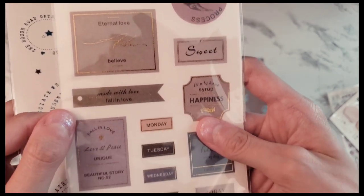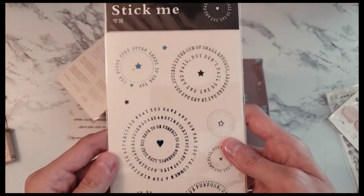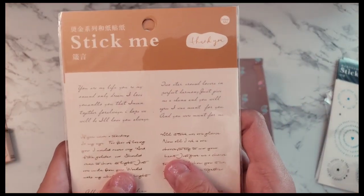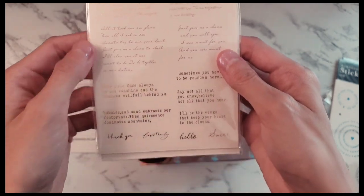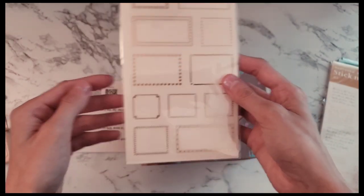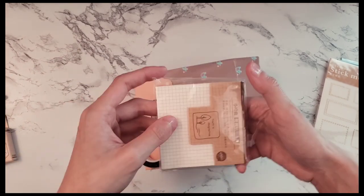I thought they were all super cute because I could use them for bullet journaling. I love the ones with sayings, and the circle ones reminded me of the Fourth of July. There were some sayings in cursive and I also got some frames — they came with a bunch of different varieties of frames. It also came with a really cute thank you card.